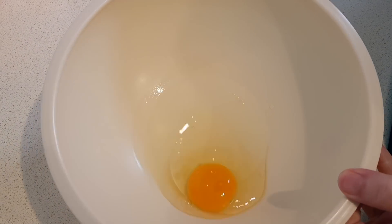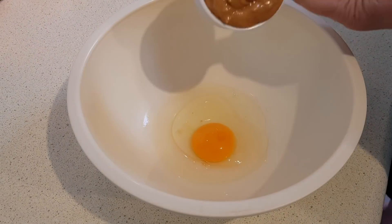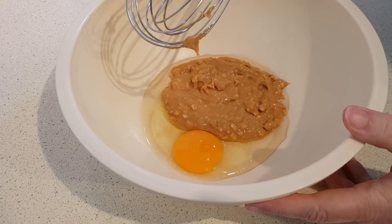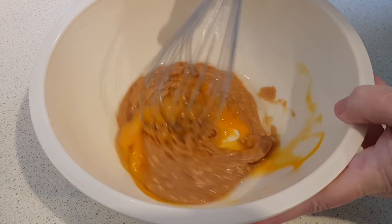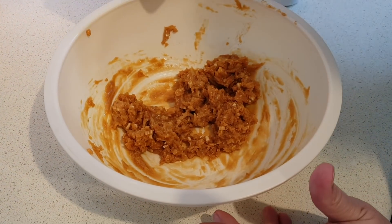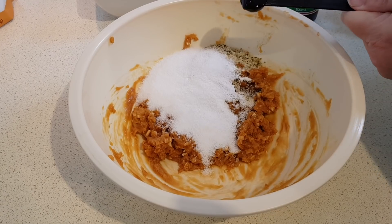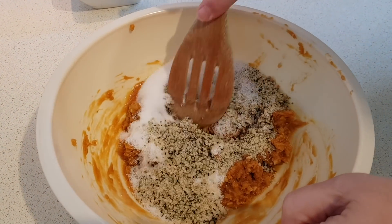To start, in a large bowl put your egg and add the peanut butter. Just use a whisk to combine those. Once that's combined, add your hemp hearts, sweetener, baking powder, and vanilla. Mix that together with a wooden spoon.